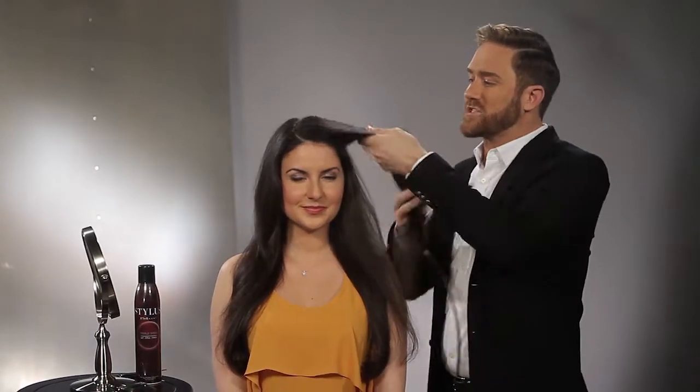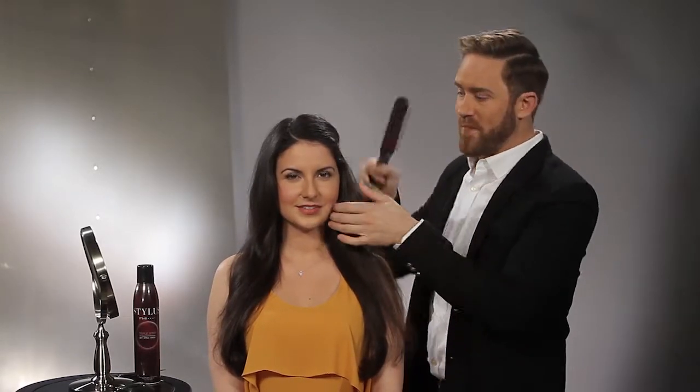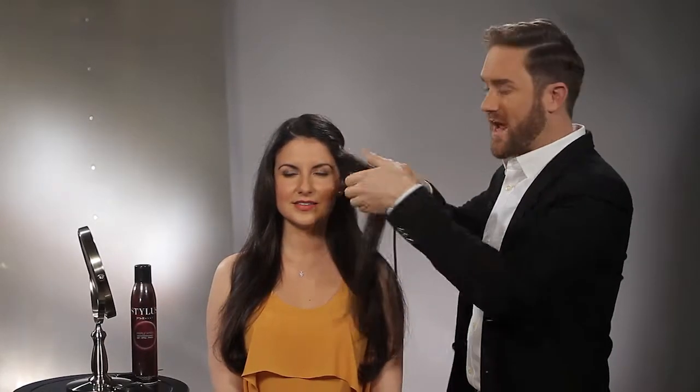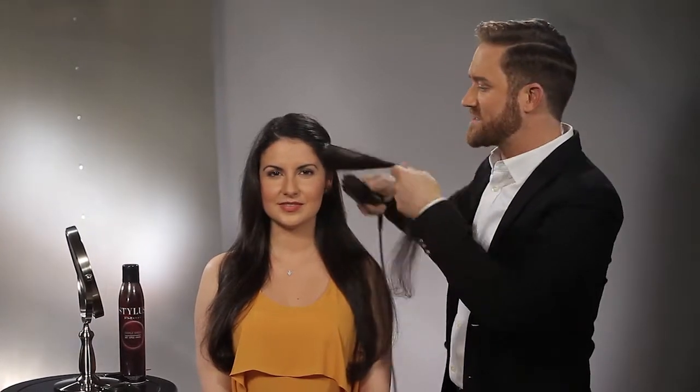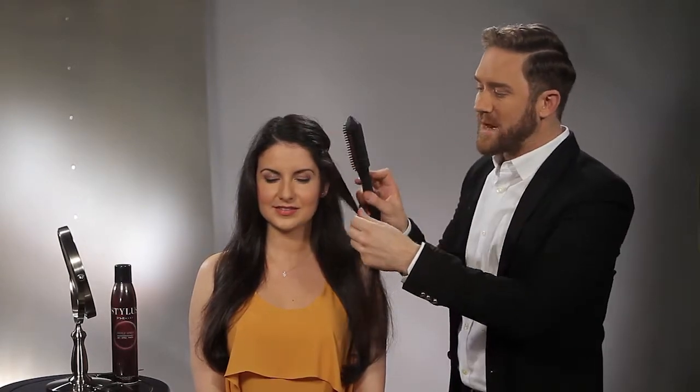Take a nice clean section. I'm going to get the hair out of the way so I have control. I'm going to take a nice large section. It's always easy when you're working with textured hair to go ahead and smooth out, just like we did on Nenna's hair. I'm going to brush through. I'm going to place my stylus on top of the section of hair.